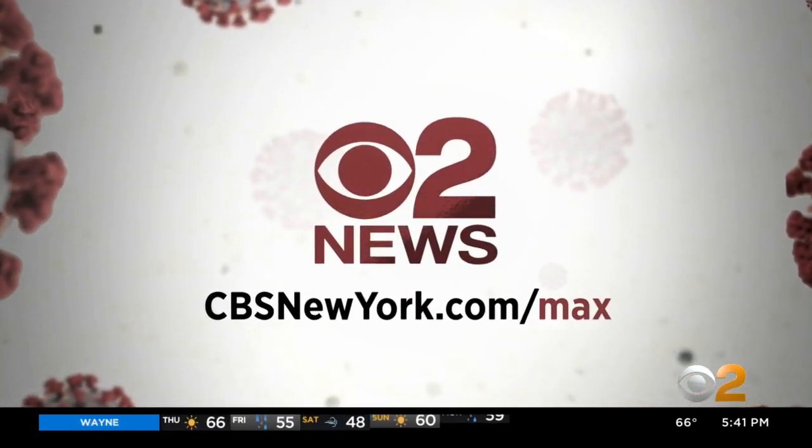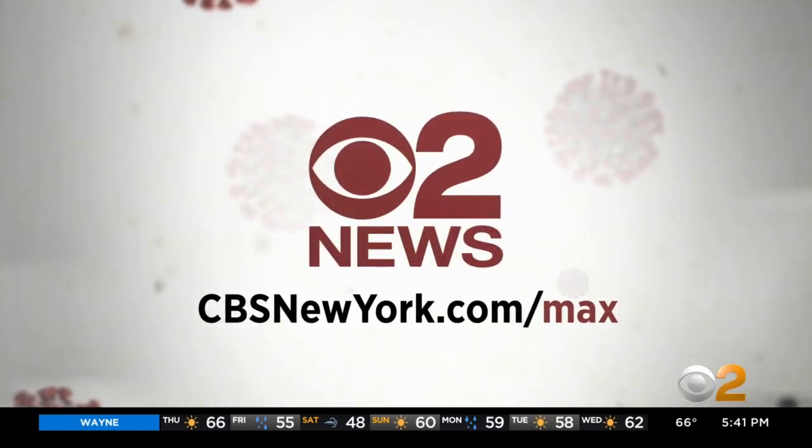And if you have a question for Dr. Max, you can post it at CBSNewYork.com/max.